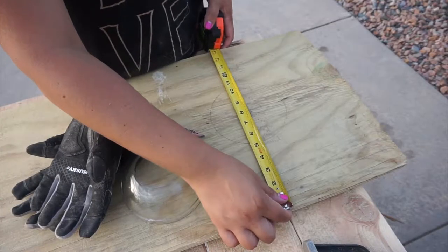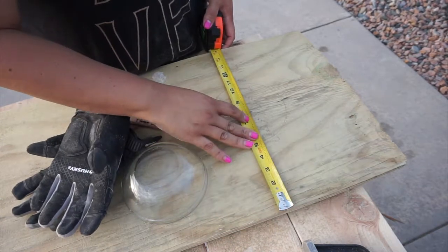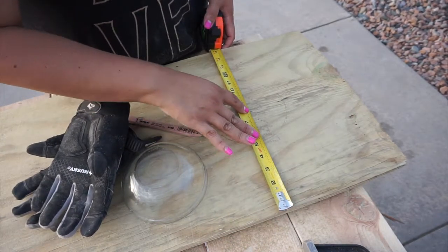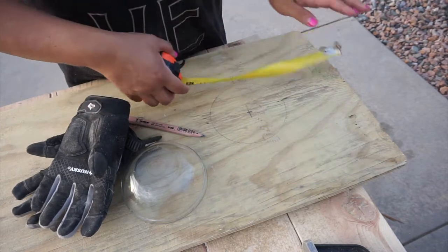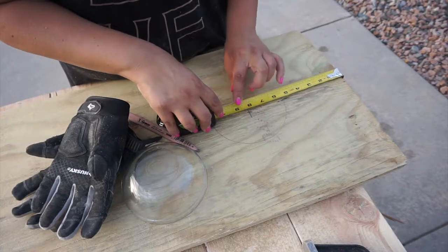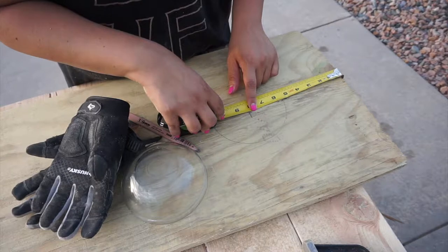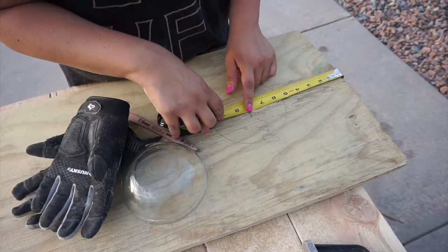I found the center of my board, which was 7 5/8 inches, and then 8 inches down from the top I marked my center. Then I lined up my clear bowl with that center mark. However, if you don't have a clear bowl, you'd have to divide the diameter of your bowl by 2 on the top and bottom and then center accordingly. Or you can just eye it because it's not supposed to be regulation size anyway.